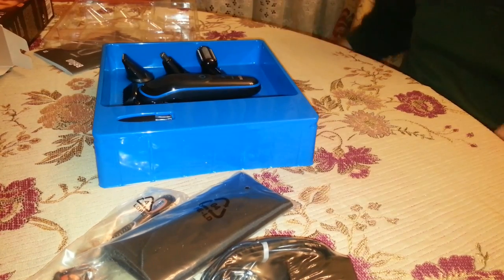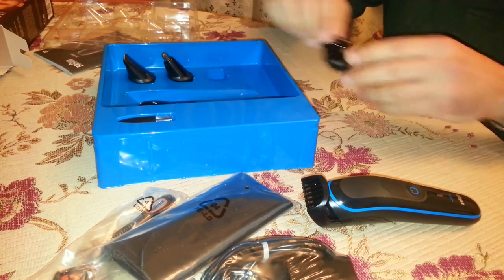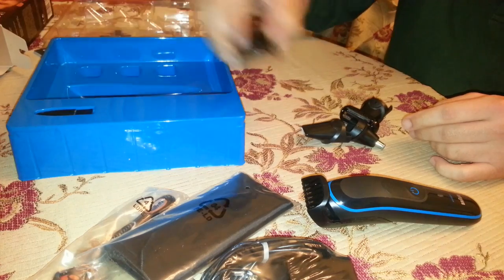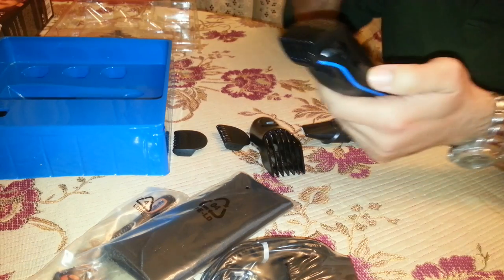There are 8 different tools in the package — 7 that can be used with the appliance and 1 razor. One thing that's missing though is the little oil bottle that comes with many similar appliances. After every use you should clean the appliance and then oil it in order to maintain the blade sharp.